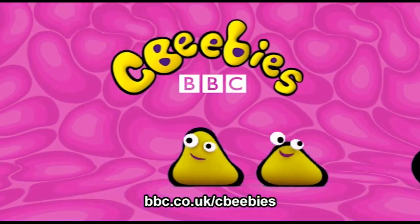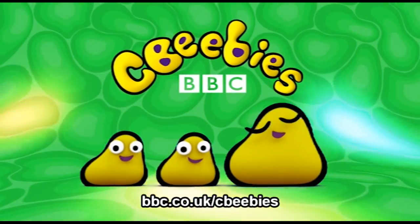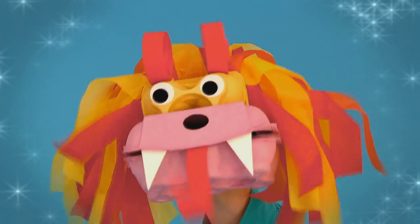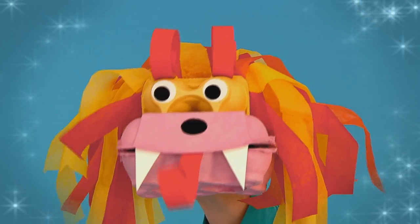This is CBeebies on YouTube. Have your own puppet show with this brilliant, brightly coloured Chinese dragon puppet.